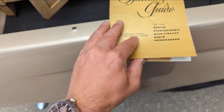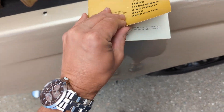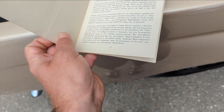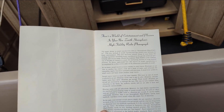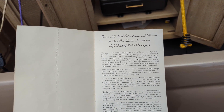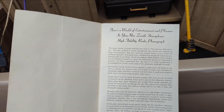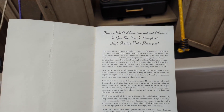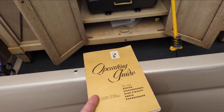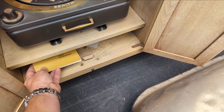Here is what it says on the very first page of the owner's manual: 'There's a world of entertainment and pleasure in your new Zenith stereophonic high fidelity radio phonograph. The magic phrase in sound reproduction today is stereophonic high fidelity.' Amazing — makes me want to buy it.